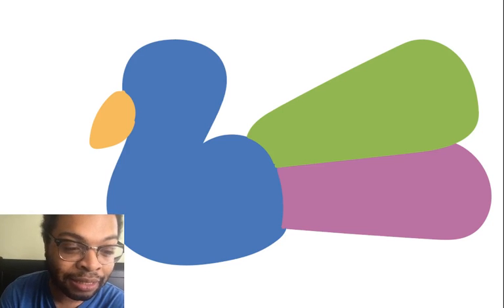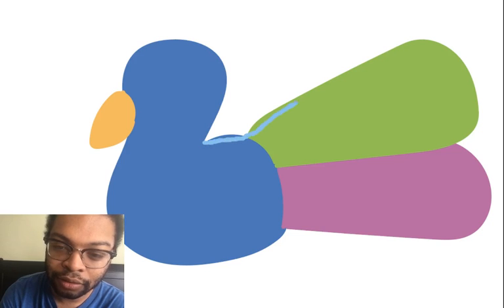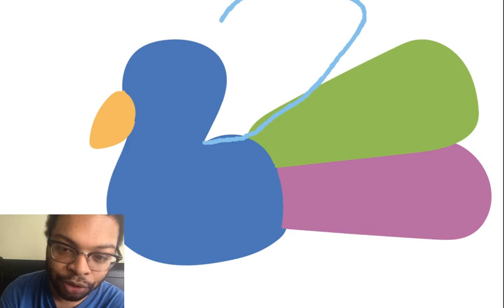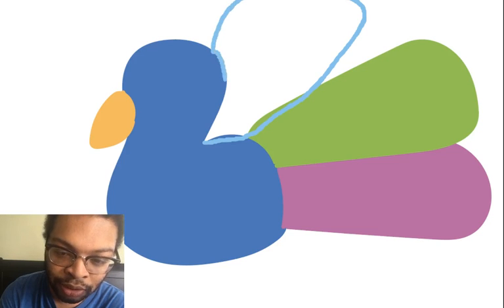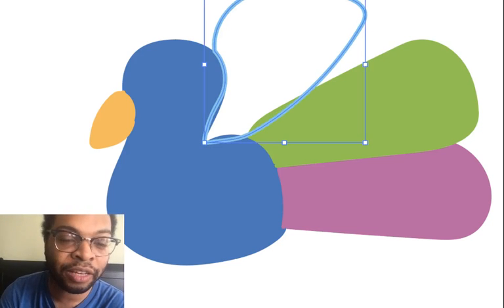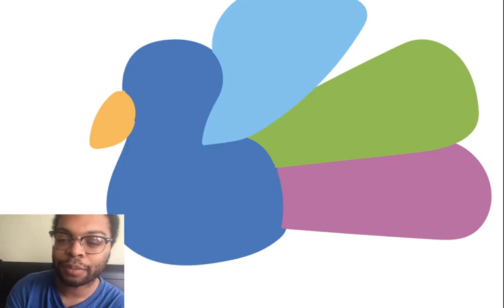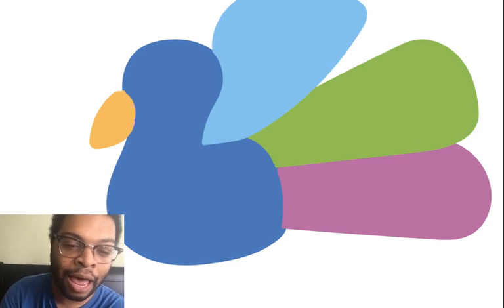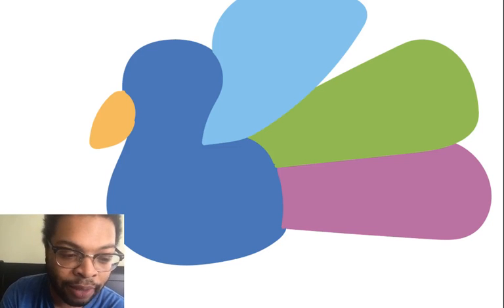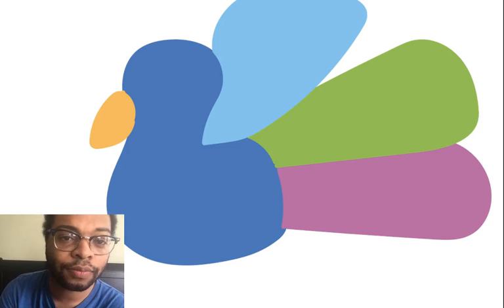Now I'm going to get a light bright blue and draw another feather surrounding the body, because the feathers are behind the peacock and they are very big. I'm going to color it in, and then I'm going to add purple again because peacocks have a lot of purple and pink feathers. If you have those colors you can do it, but you can make your peacock whatever color you want — I'm just using the colors I have.